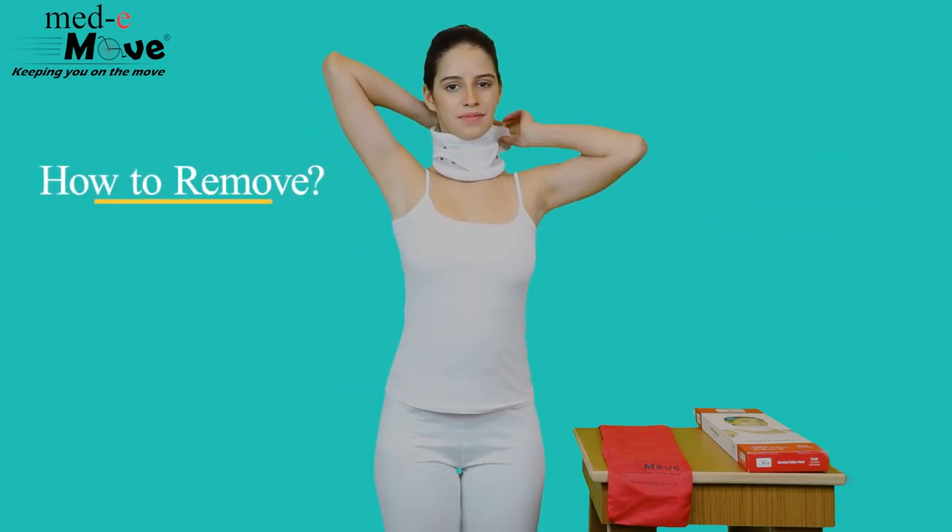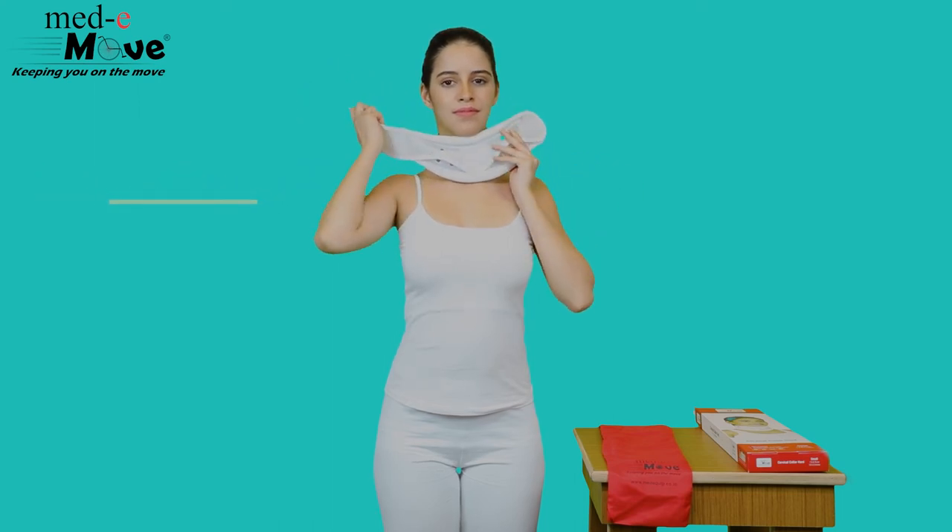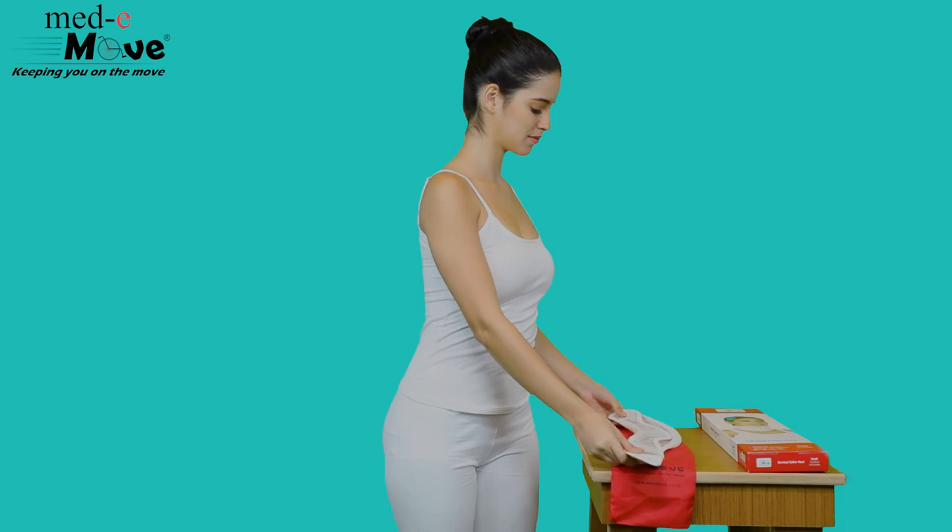Now let us see how to remove the Medimove Cervical Collar Heart. Simply unfasten both the hook and loop closures, enabling easy removal.